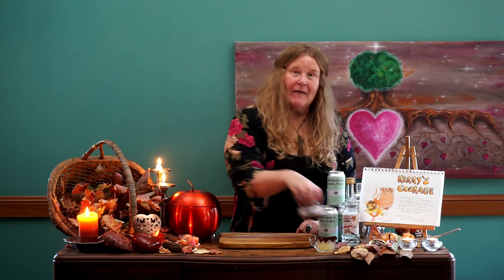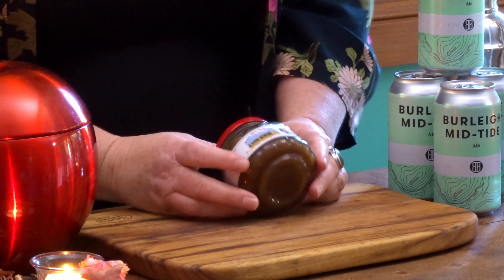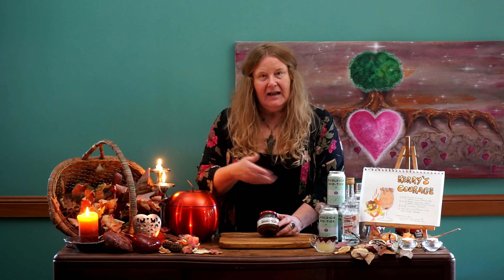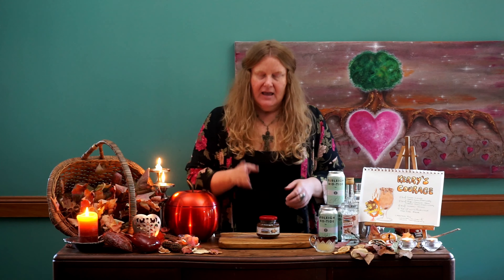This wonderful cocktail has four ingredients. Beautiful fresh lemon juice. Then I'm using a jam — a ginger and pear jam. We're going to get a lovely subtle pear flavour through our cocktail today. I purchased this wonderful jam at the Castle Glen Distillery. These guys make gorgeous jam as well as their wonderful alcoholic products.